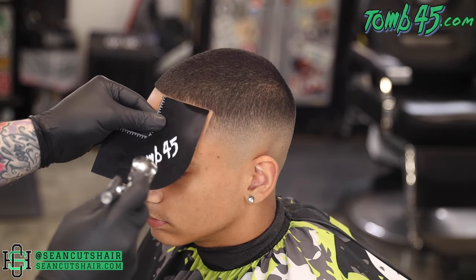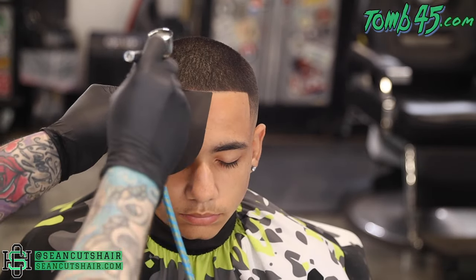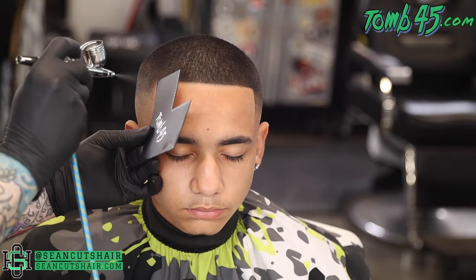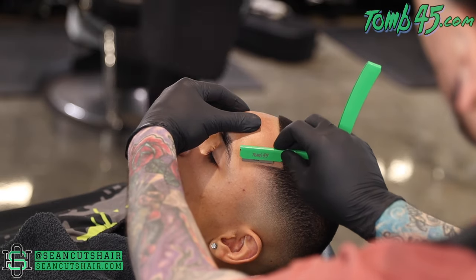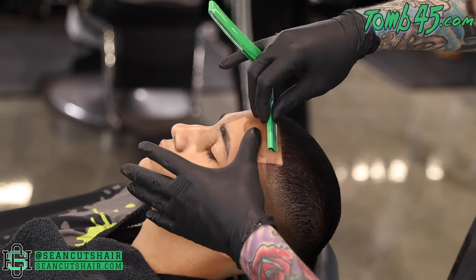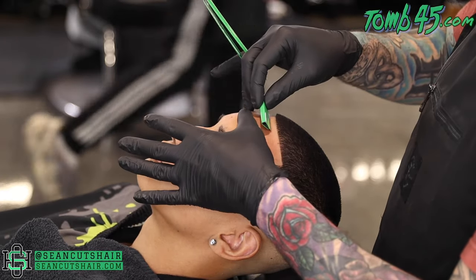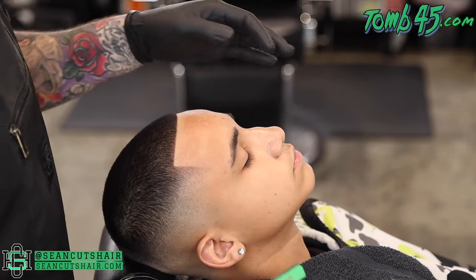Now we're going to come in with the Tune 45 Onyx no-drip to enhance his front hairline — this is the Clutch Version 2 enhancement card. We're going to work it straight across the front and down each vertical bar, then come in with our razor and get the line nice and sharp. We have him laid back, using the Tune 45 triple cartridge razor with the fully exposed blade. We'll stretch the skin and pull the blade to the line, get it extra sharp, and use the razor to clean up anything left on his forehead.